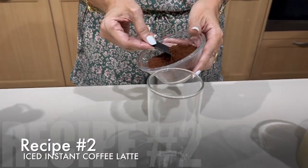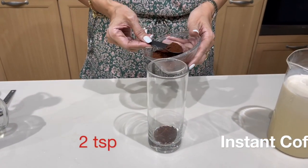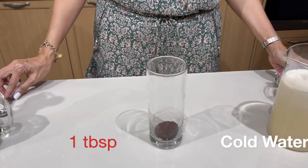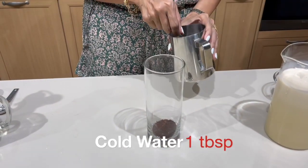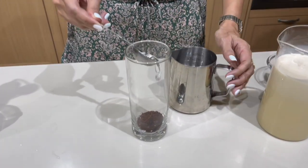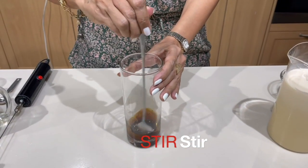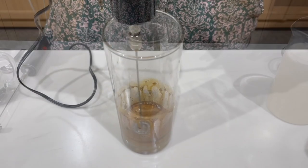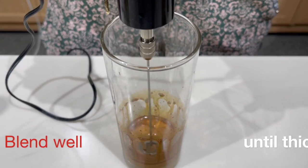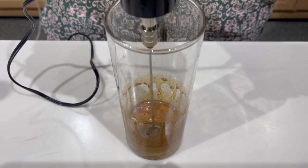Iced instant coffee latte, or simply coffee with milk. We put two teaspoons of our instant coffee and then one tablespoon of ice cold water. Wait until your mixture turns caramel brown, and then you stop.